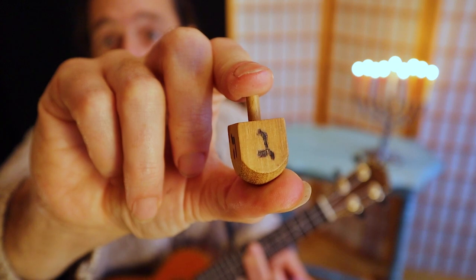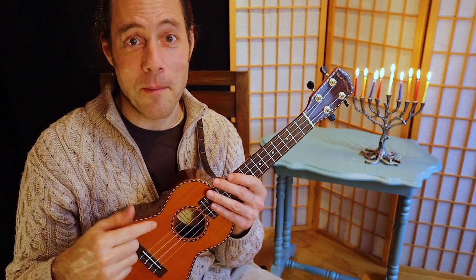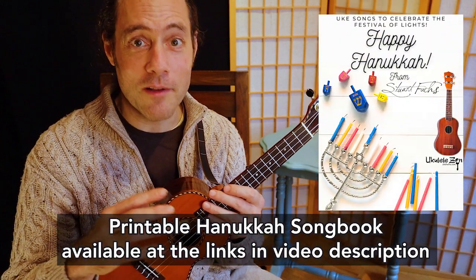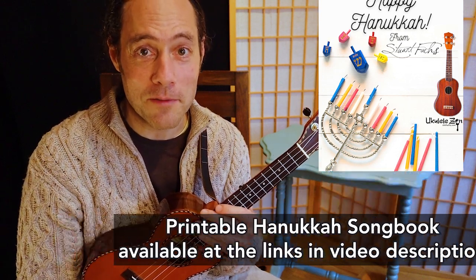For this final video, we're going to learn two strums that can really spice up the dreidel song. Since it's a rather simple song to play and we can memorize it kind of easily, it's nice to start to pay attention to some different styles we can put into the strum. There's a songbook that goes along with all of these eight lessons — it's at the link down below if you'd like to get a printable version that you can enjoy with your family for years to come.